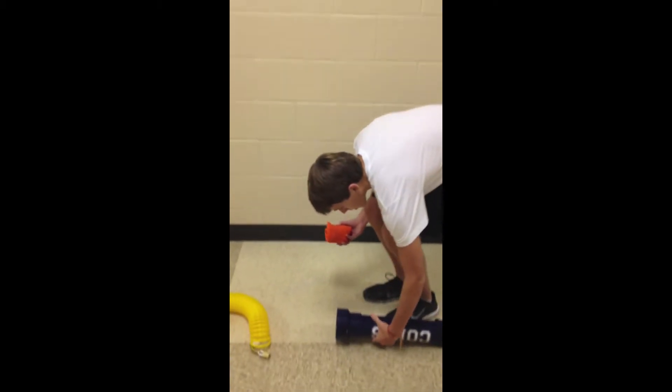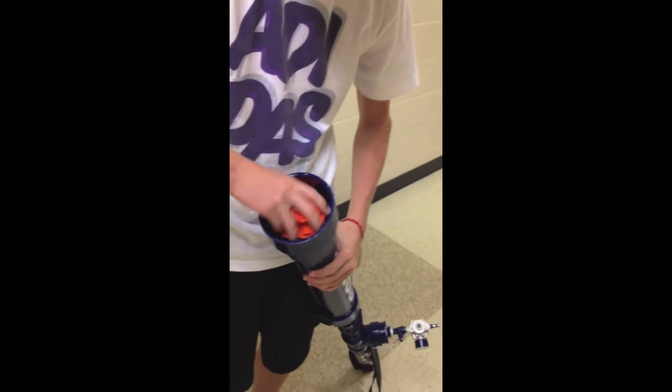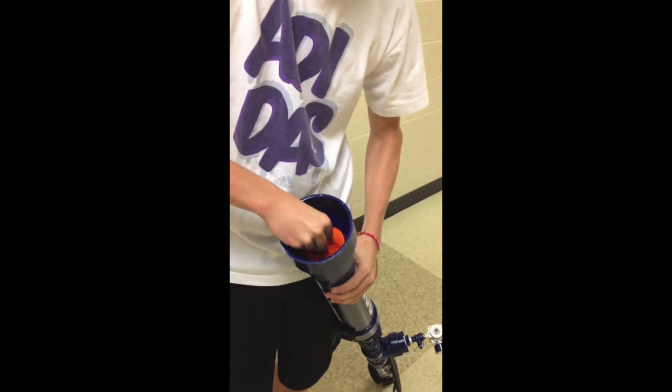Then you take it and you put it straight into the t-shirt gun. And that's how you make the t-shirt gun go.